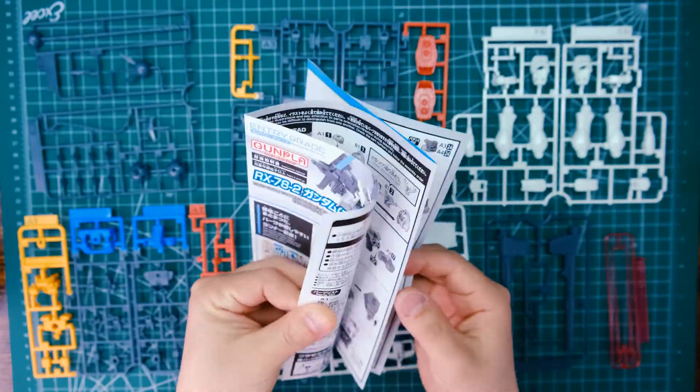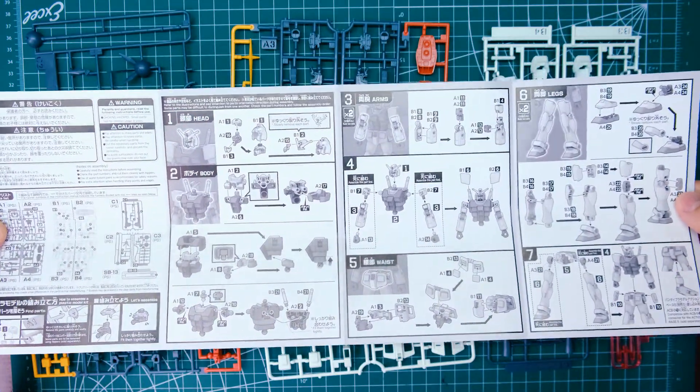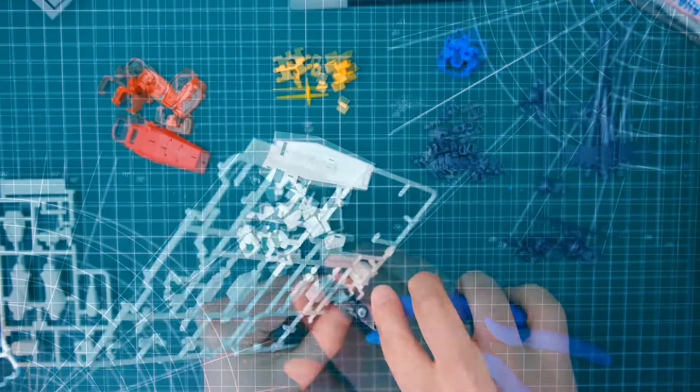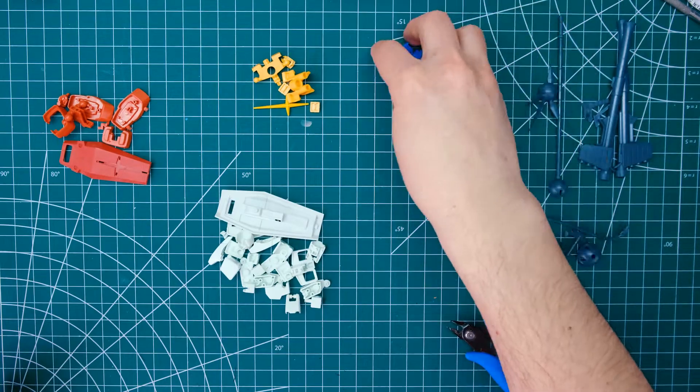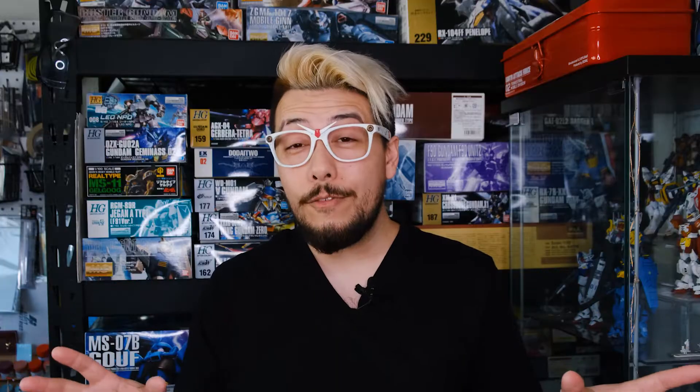The instructions for assembly really could not be simpler — it's just all pictures. You can follow along with the steps by cutting out the corresponding pieces, or if you've built a kajillion of these, you can just go hog wild and cut out all the pieces now. Normally when cutting, it's safe to cut a little bit away from the part just so the built-up tension within the runner doesn't divot your piece as you cut it out. However, this kit in specific has rounded gates that are really, really close to the part, because it's designed to actually just have you push the pieces out with your hand.